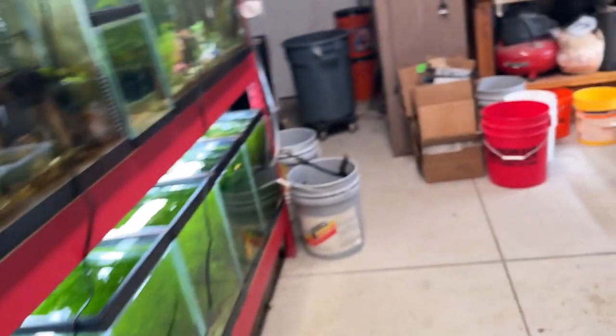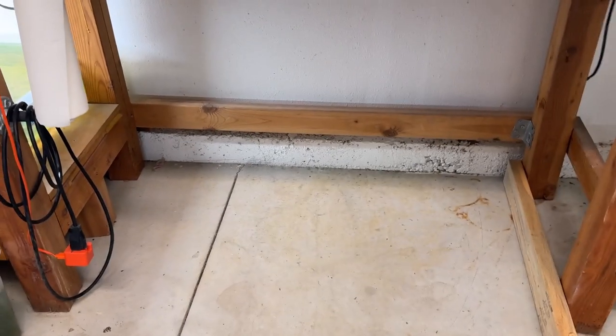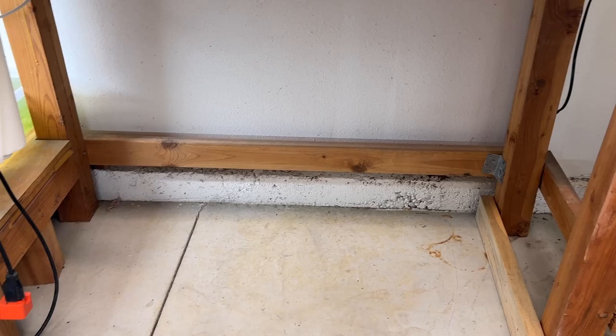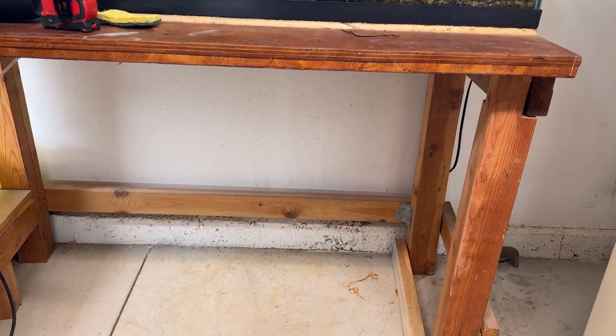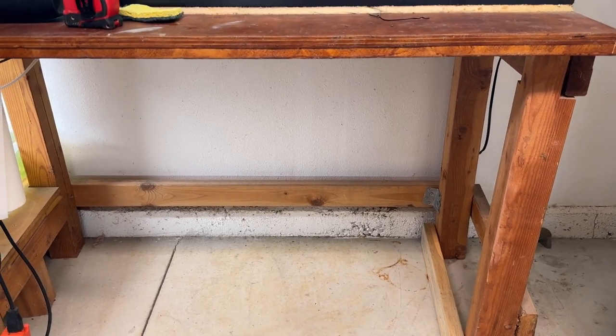What I was going to do was make a two-by-four frame that sets right on the concrete, cover it with plywood, and set another 40-gallon breeder on top of that to use as more of a farm tank. Fish will go in it as well. But that is the plan.